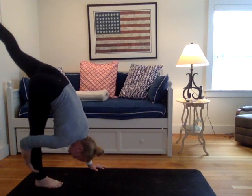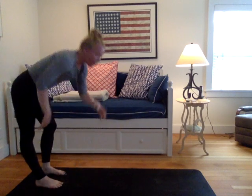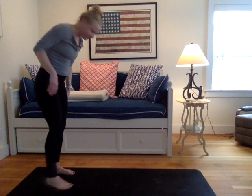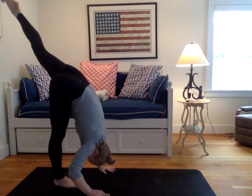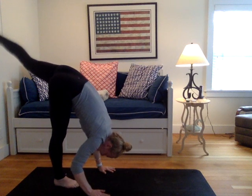Standing split to the back of your mat. So now you have plenty of room in front of you. If you want to take some handstand hops, you have your mat right there. If you want to go up against a wall, by all means. Otherwise grabbing the calf, with the aim to get that left leg just a little bit higher into the sky. It has a purpose.